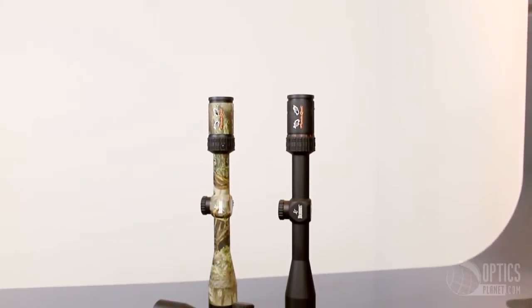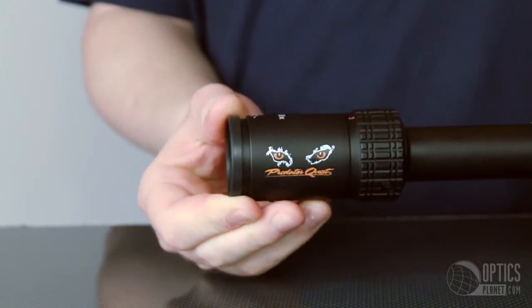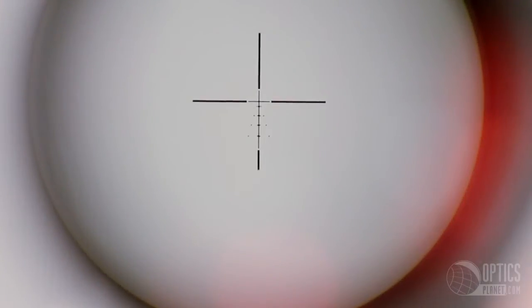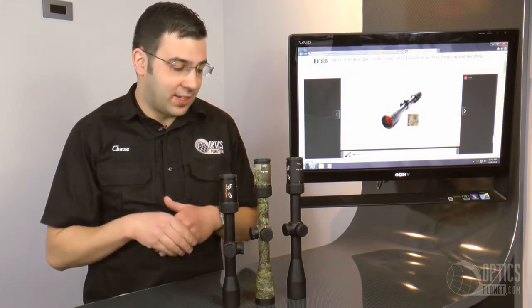These were designed for the predator hunter, but I also see a great application for hog hunting. When that first shot rings out and hogs start running everywhere, the E1 reticle is perfect for getting on target — it's a BDC-style reticle with windage holdover points, perfect for fast moving targets such as coyotes and for wind drift at various ranges.